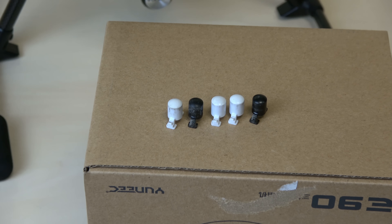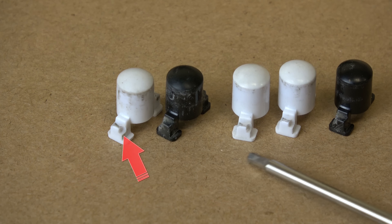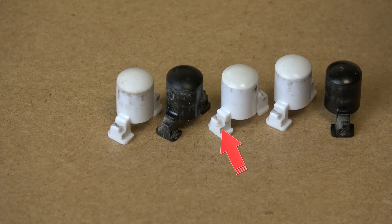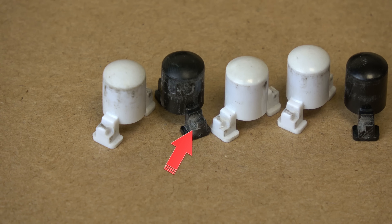Jetzt schauen wir uns noch einmal die Arretierungsstifte der Aufnahmen an. Das ist recht interessant — wenn wir hier ranzoomen, sehen wir, wie stark die hier ausgeschlagen sind. Ich muss ganz ehrlich sagen, das ist wirklich extrem. Ich würde euch wirklich raten, wenn ihr darauf achtet, diese früher auszutauschen und nicht so lange zu warten wie ich hier.